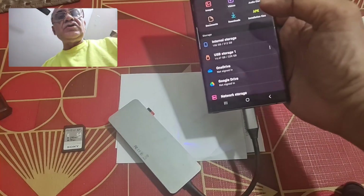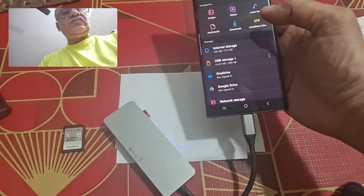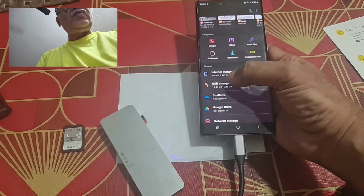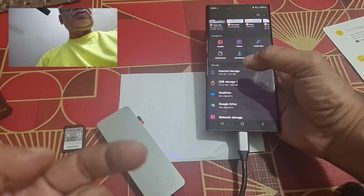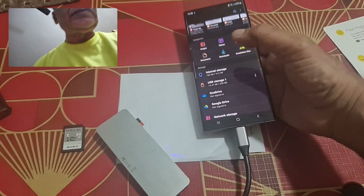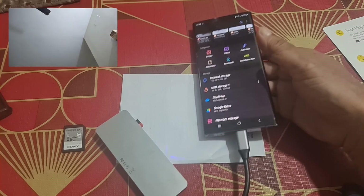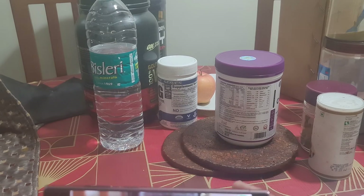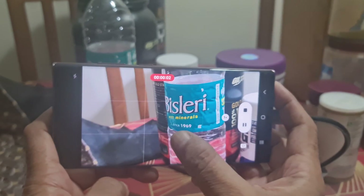With this connected, you can record 8K video. I am going to record some 8K video now to show you how you can transfer it from the phone to the SD card. You can see the recording happening on the phone here.